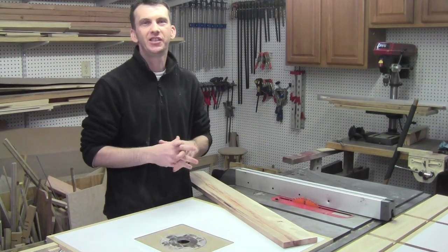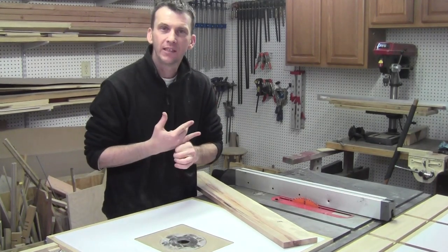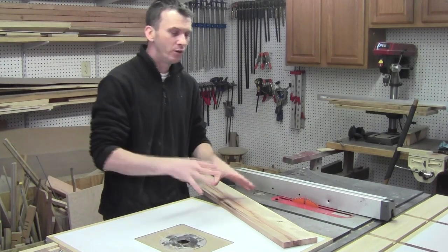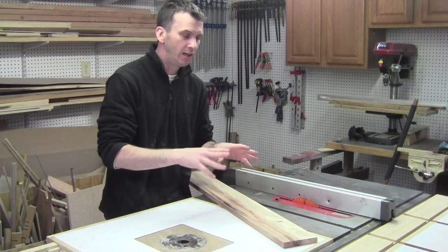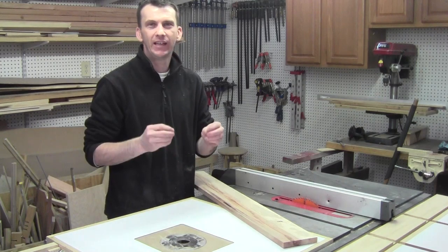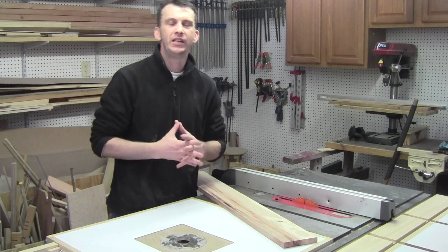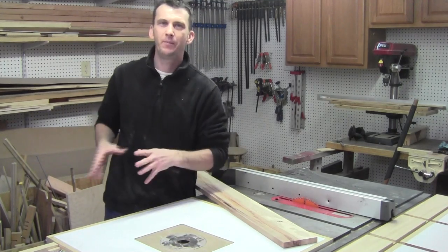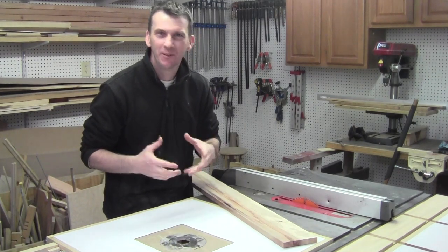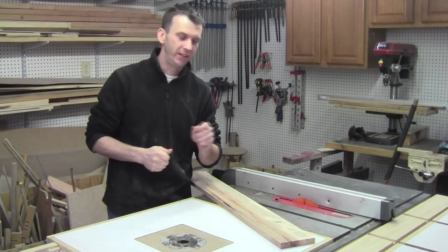I'm going to use spalted pecan for the two lids just to give the box that little extra flare. We've used the continuous grain, two different size splines, and now a completely different wood with nice grain and spalting. You can use any type of wood variations — raid your scrap bin and mix and match to give each box its own little attitude and character.